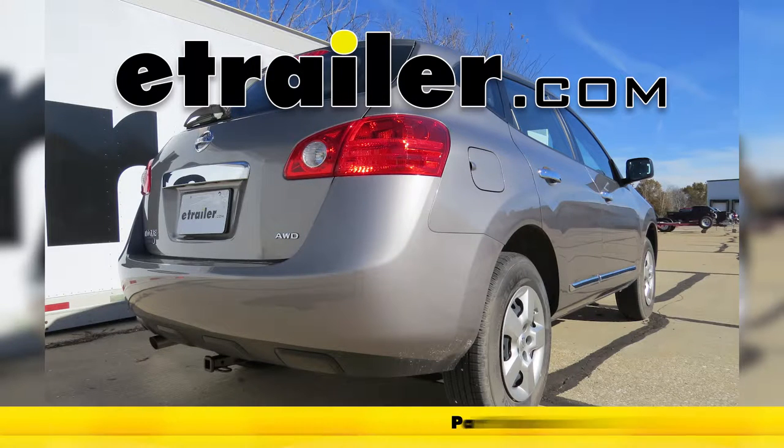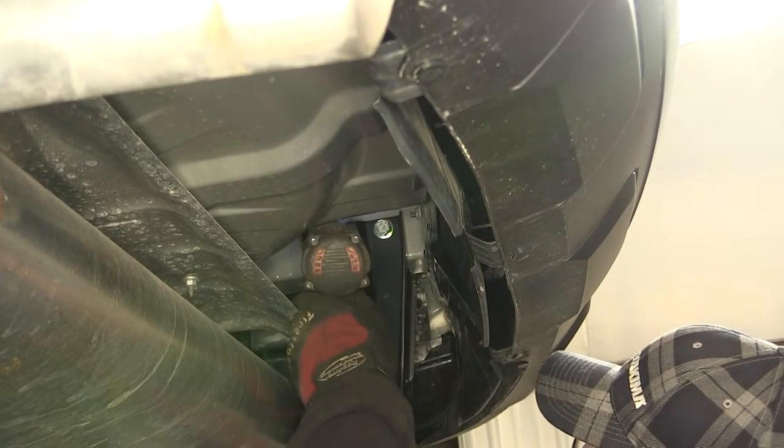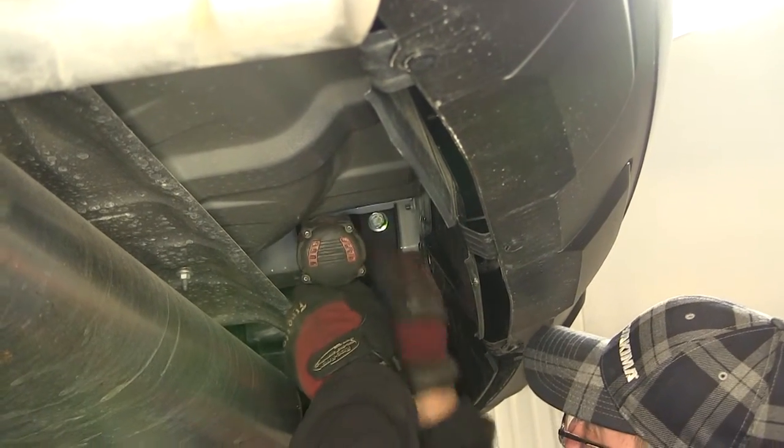Today on our 2014 Nissan Rogue Select, we'll be installing the Curt 1.25 receiver tube hitch, part number C12122. To begin the install, we'll first need to remove the old or manufacturer's tow hooks.